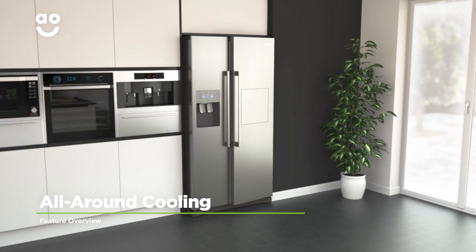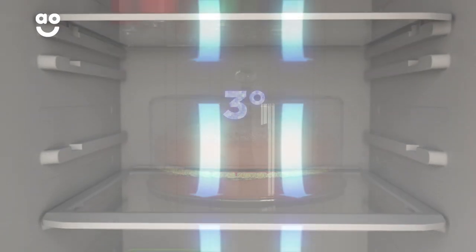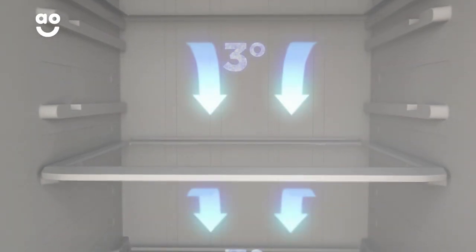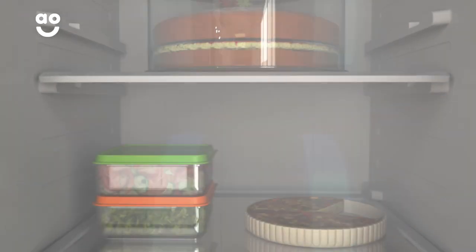Samsung's all-around cooling ensures the temperature is even throughout the fridge. By continuously moving chilled air around the cabinet, your food will stay fresher for longer and evenly chilled whichever shelf you place it on.